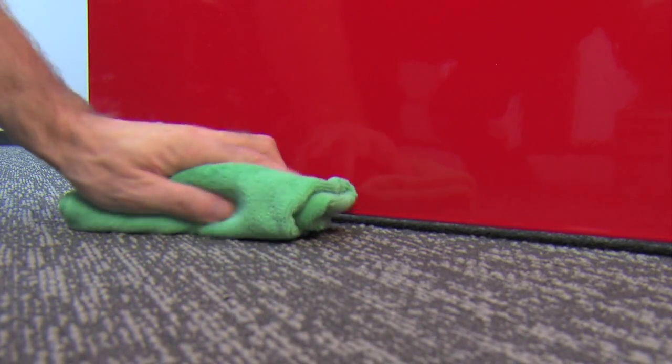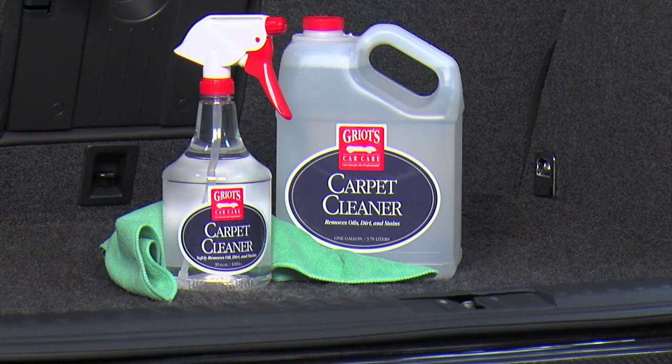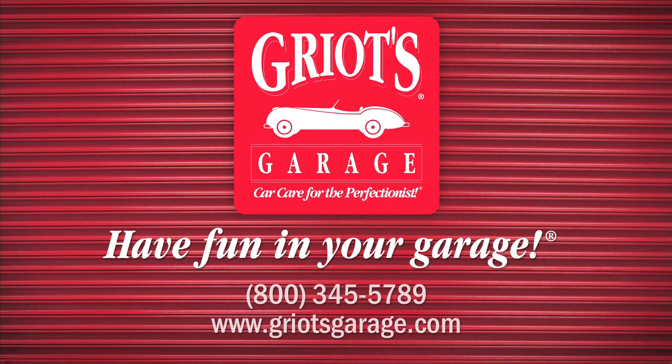Carpet Cleaner contains no dyes or perfumes and is great around the home or office as well. Safe, easy and effective carpet cleaning — one more way we're helping you have fun in your garage.